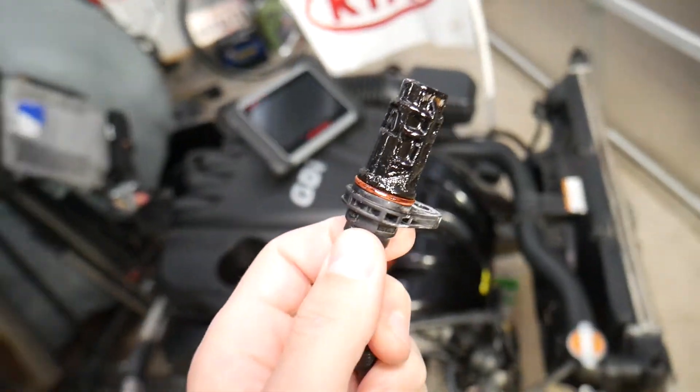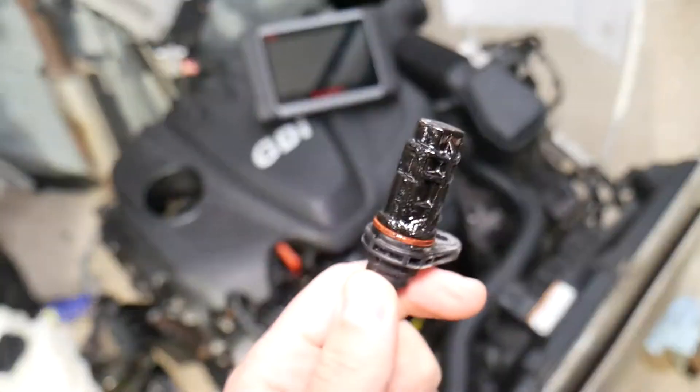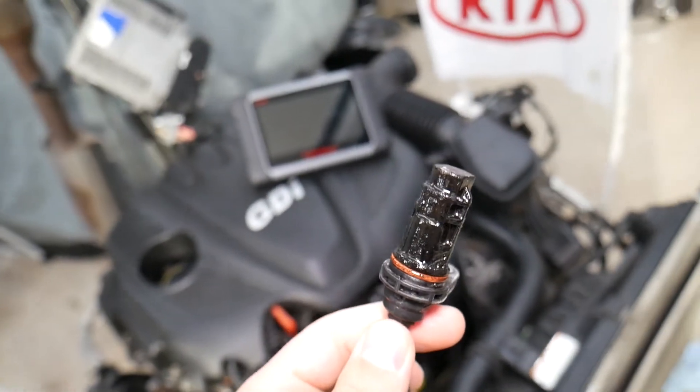Another symptom is having a hard time starting your vehicle. It may take a long time to crank, and once it starts it may not perform correctly and may have no power at all.